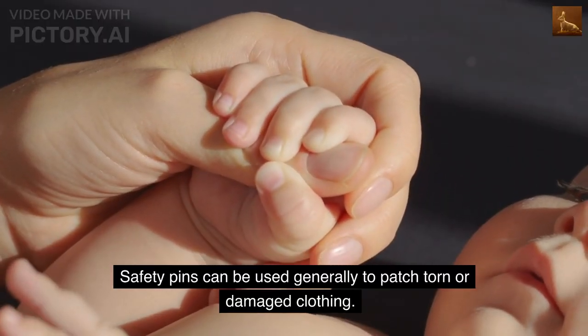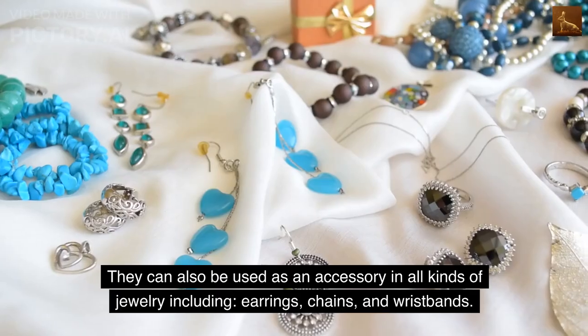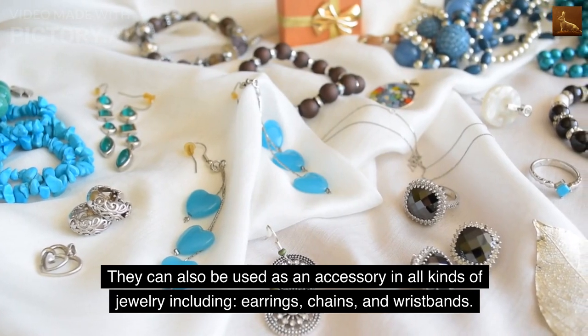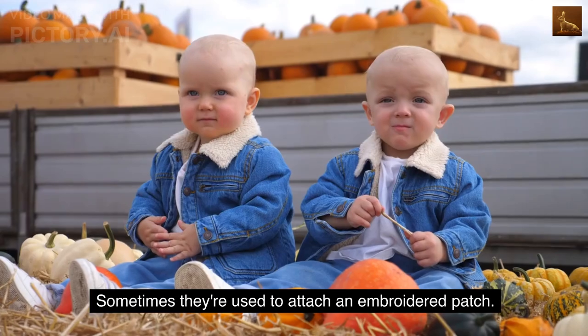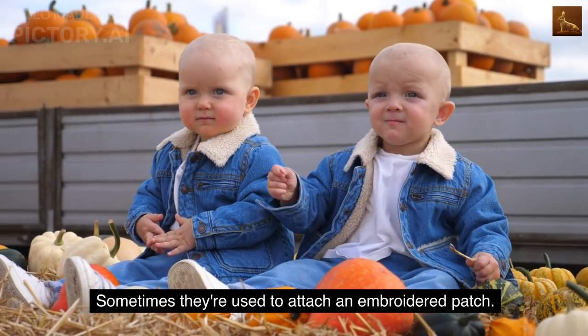Safety pins can be used generally to patch torn or damaged clothing. They can also be used as an accessory in all kinds of jewelry including earrings, chains, and wristbands. Sometimes they're used to attach an embroidered patch.